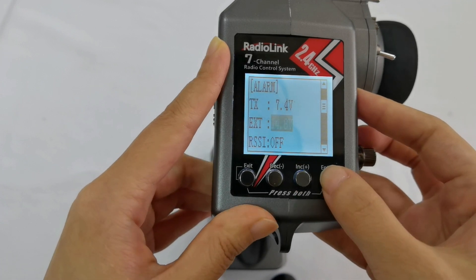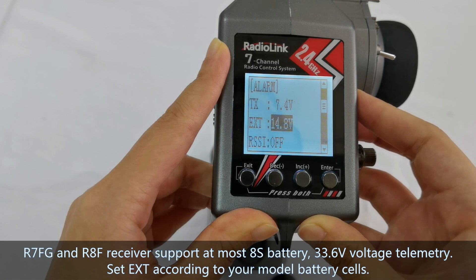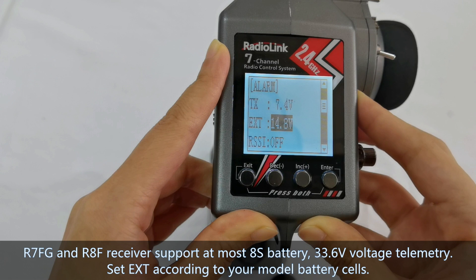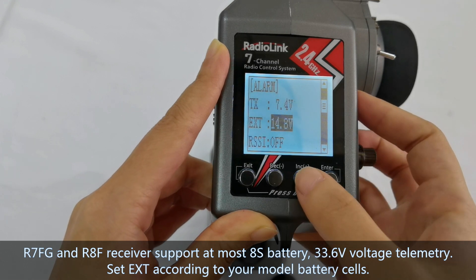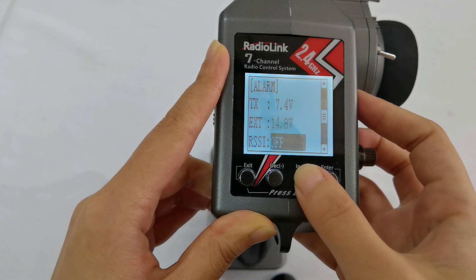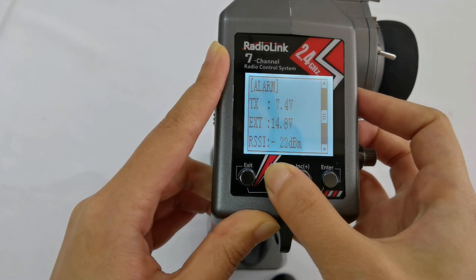By the way, the telemetry of model voltage supports up to 8S batteries — at most 33.6V. And for the RSSI alarm, I set it to -99.